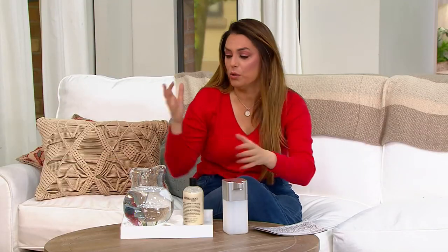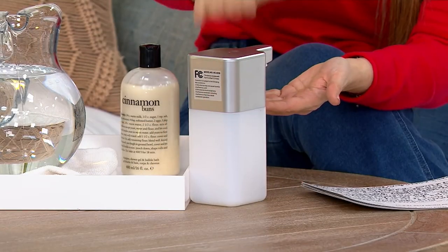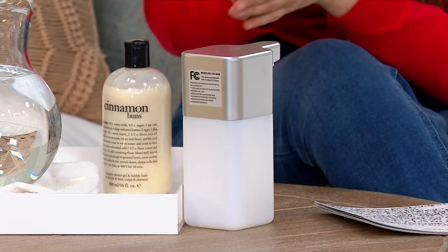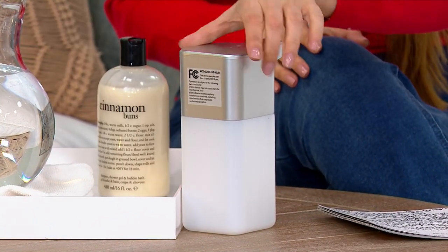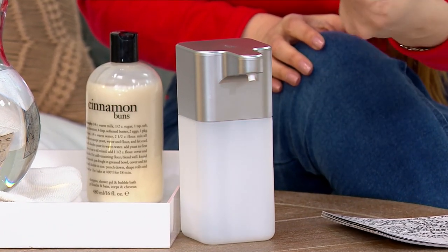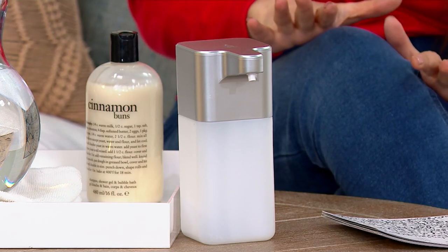So now you are doing everything and whatever it is. Normally, what do we do? We would have to touch it, so those germs are going onto here. You wash your hands and you go on with your day, but those germs are staying on here. Now with this, it's no longer like that. You put your hand right under and the soap dispenses.